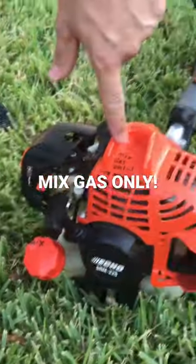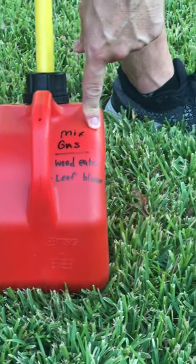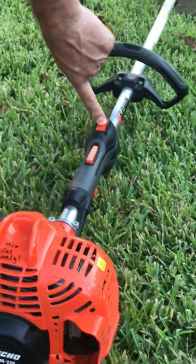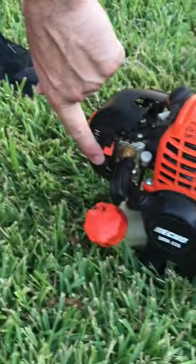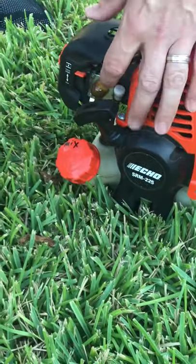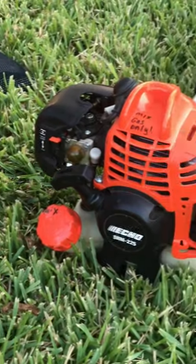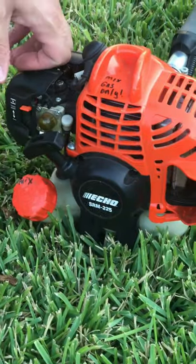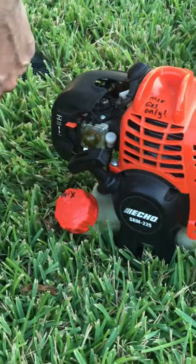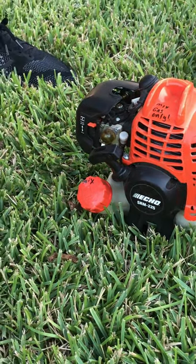Here's the leaf blower — mixed gas only. When you go to start it, you have to push this button, the orange one, forward, pull this choke thing up, give this thing a few pushes until there's fuel in there, probably only three to five, and then same thing — pull the handle. Once it gets going, just push that down.